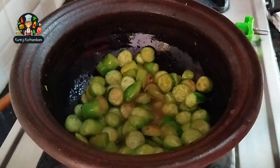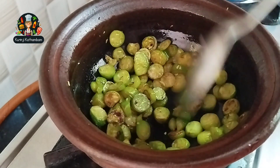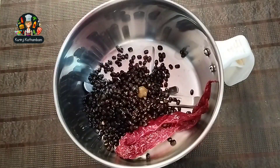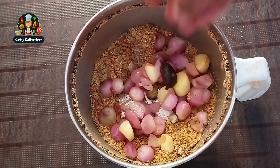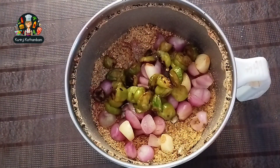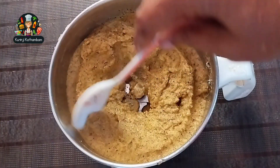Just mix it in. Cut the mill and mix it in. Put it in the jar and mix it in. I will try a thin shirin and then try a thin shirin.